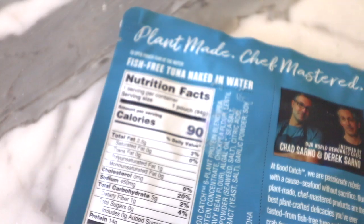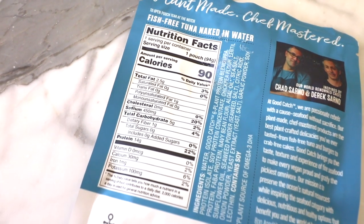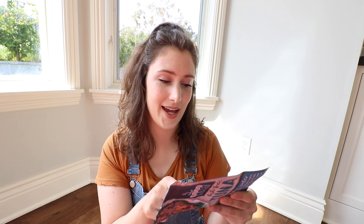It's got 90 calories for a pouch, 3% fat of your daily value — 2.5 grams — 450 milligrams of sodium, so a little high there, five grams of carbs, and 14 grams of protein. Not too bad for this little pouch — that's a lot actually. For the protein blend it's pea protein, soy protein, chickpea, lentil, fava, and navy bean — that's the blend.